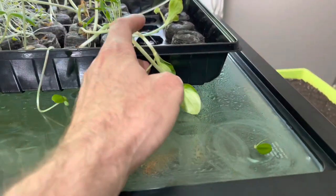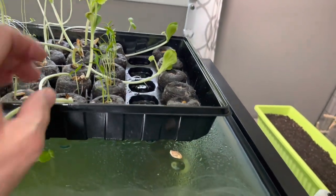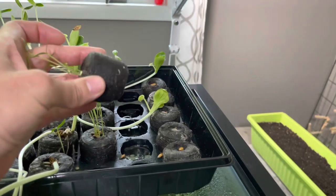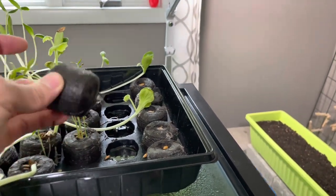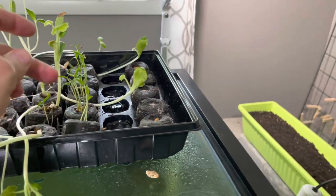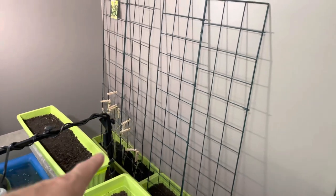I'll pull one of these guys out here. This is the peppers, this next row. You can see those roots come right on through. This little bag is biodegradable, so you just plant that whole thing. Those were even full of more roots, so we're going to keep moving these down.